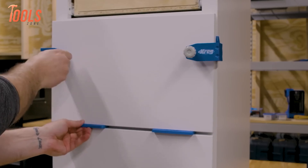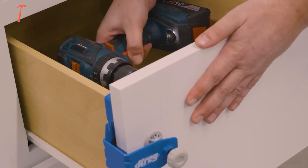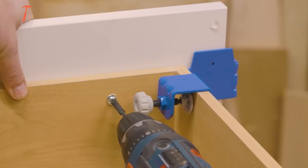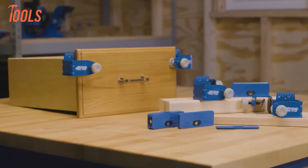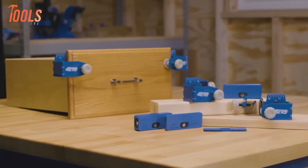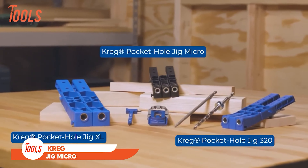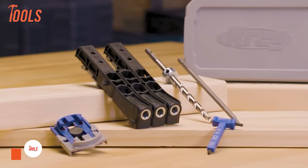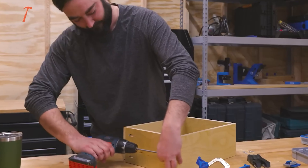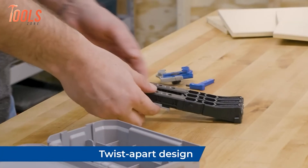Alignment marks ensure precision, while the heavy-duty construction ensures durability. Setting up is quick and easy, aided by large knobs for straightforward tightening. Additionally, shims are included to create consistent drawer gaps, enhancing the overall aesthetics and functionality of your drawers. Say goodbye to the hassle of trying to hold pieces in place while you work — this system streamlines the process, making drawer front installation a breeze for both professionals and DIYers alike.